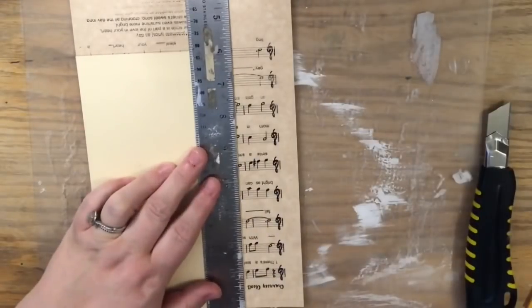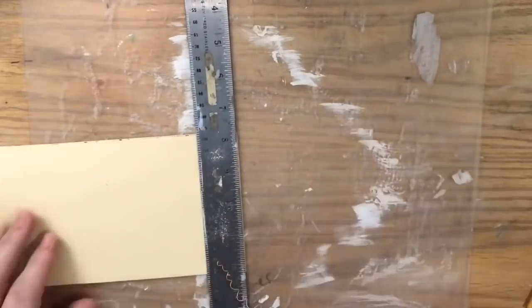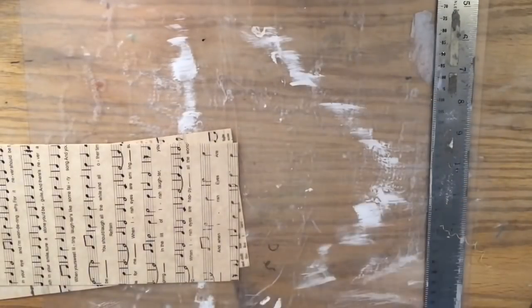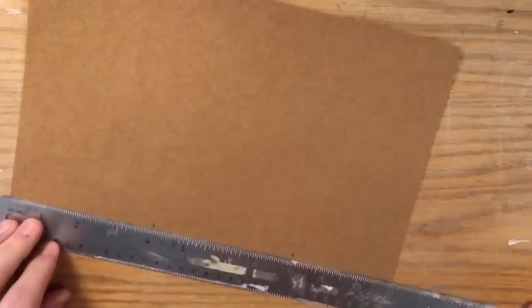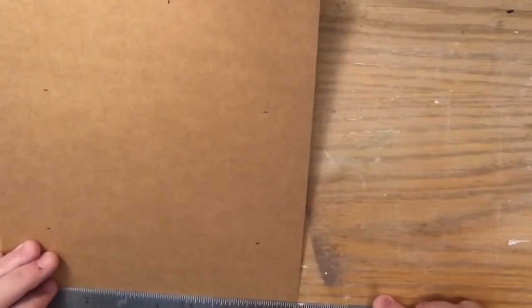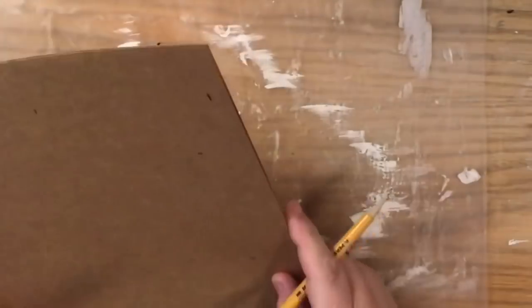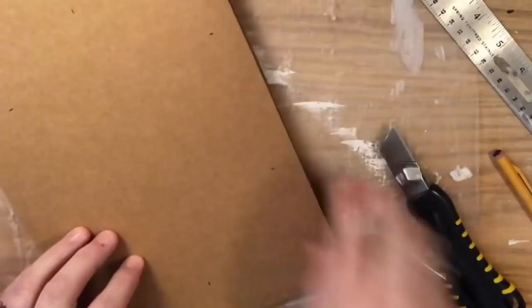I printed the sheet music off of Google Images — I just searched Irish folk songs, Celtic music, Irish music — and found ones I liked. There's Danny Boy, Irish Eyes Are Smiling, Molly Malone — which you may know as Cockles and Mussels. I picked out six different songs and printed them on that copper paper so it looks aged. Megan over at Glue Guns and Roses has a great technique for using coffee to stain paper to look aged — I'll link her video below — but I didn't have the patience to do that.